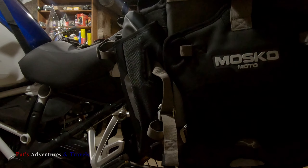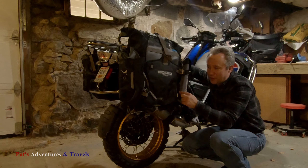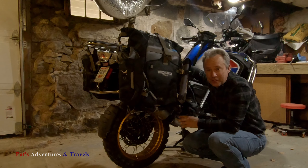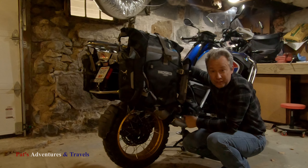There you have it — they are on there. Those are my Mosko Moto bag installs on my 2019 BMW GSA R1250.